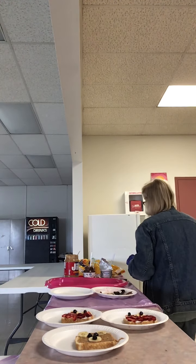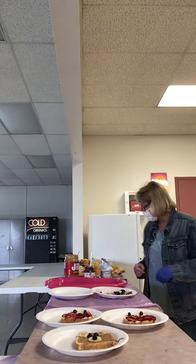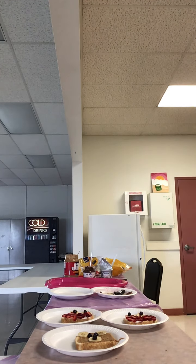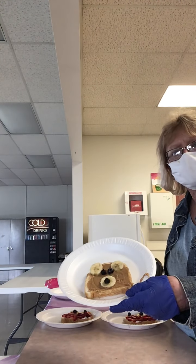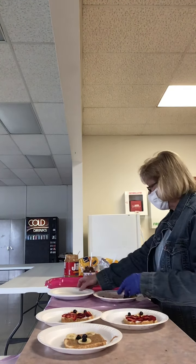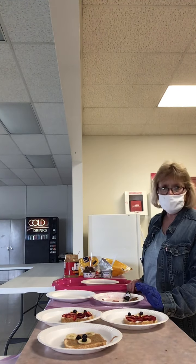The next one we're going to make is our bear breakfast toast. I'm going to put my piece of toast in to get toasted. I made a sample of the bear toast — special breakfast toast. There he is, isn't he cute? What we'll need for the bear toast is peanut butter, banana slices, and blueberries.